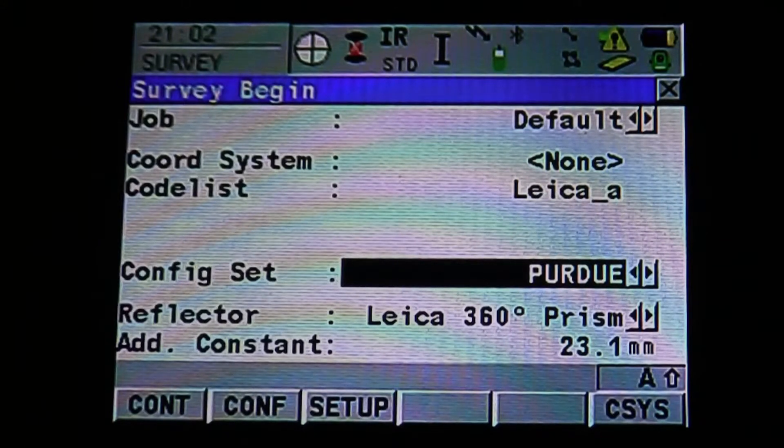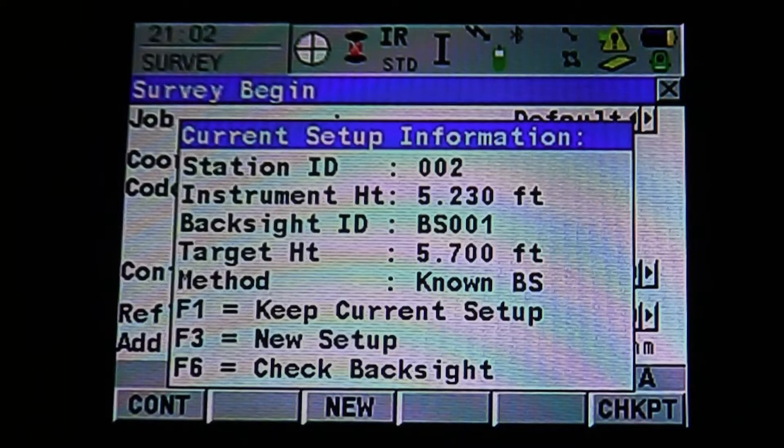The next option is going to give us our configuration setting. We're going to continue and leave that at Purdue. It's going to pull up our information menu, which will tell us our station ID, our instrument height, backsite ID, target height, and method.